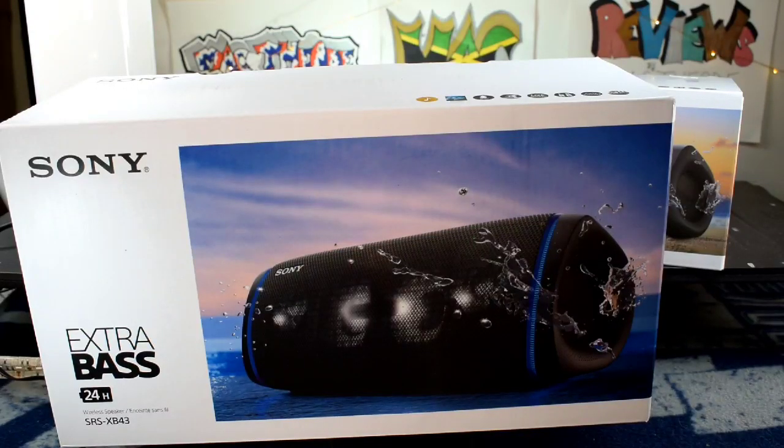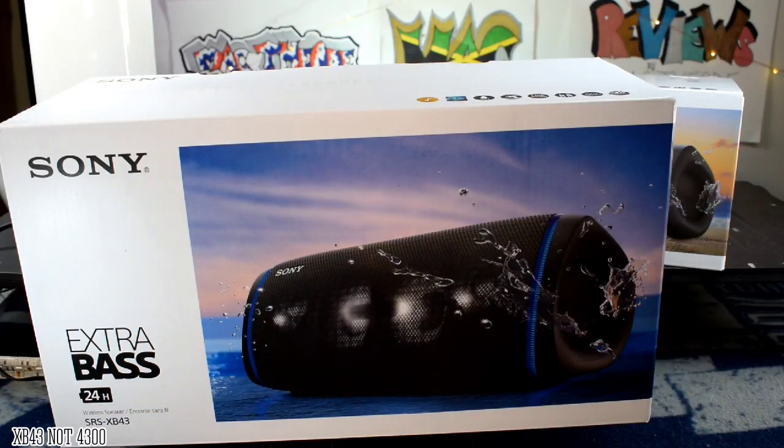Yo, what's good YouTube? Y'all know me, it's your boy MacDeezy, back up in there. It's been a minute, but I'm back. We're back up in here trying to get a little first impression on this XB4300.